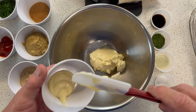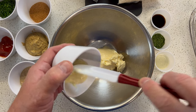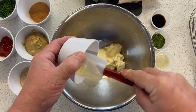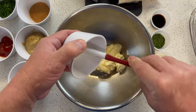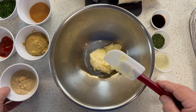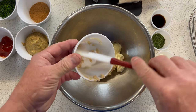It goes perfectly with seafood. In fact, we're going to be making some crab cakes sometime soon, and I'll be using this sauce on that. So what I've got here is some garlic — my handy-dandy garlic paste, you know I like to use. It's so easy. I've got some horseradish — it adds a little kick.